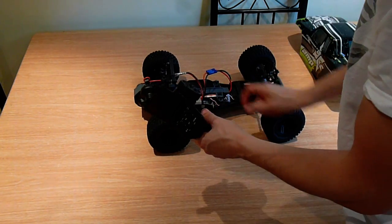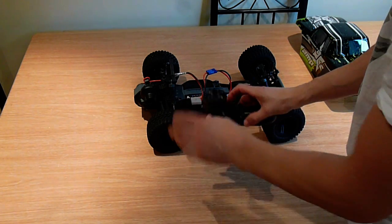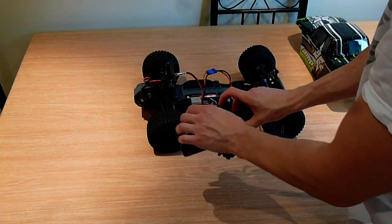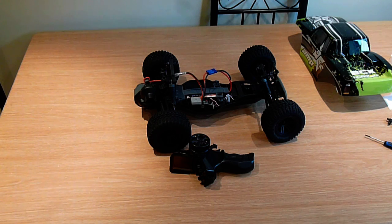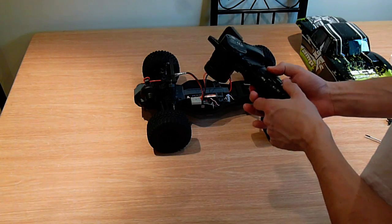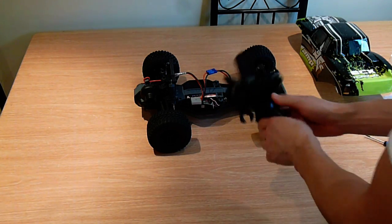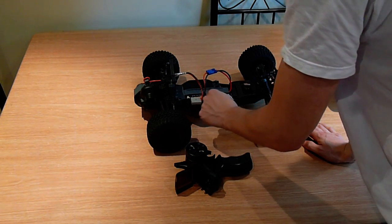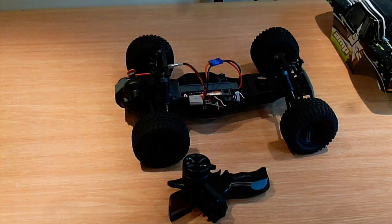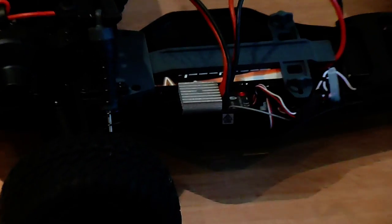Nothing happening. Let's turn this off, then turn it on to see if it pairs — nothing. I'm hoping this is going to work because I don't know why they would have sent me a new unit if they knew it wouldn't work with the transmitter I've got. I can't see a bind button anywhere on this. There might be a tiny button on here that I'd need a paperclip for, so let me just grab one.